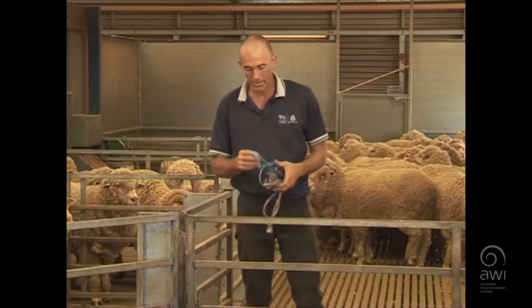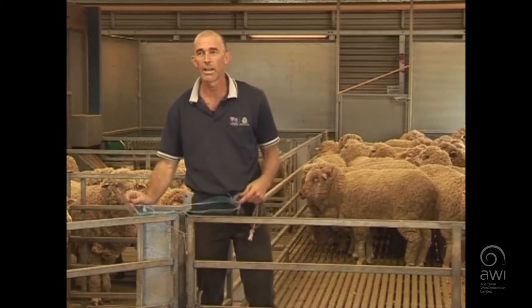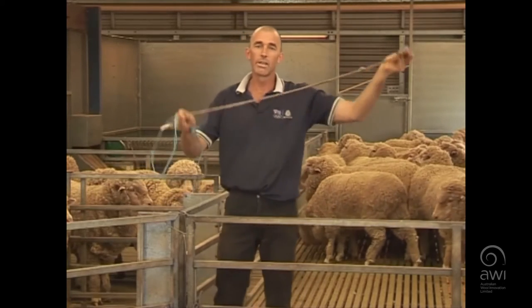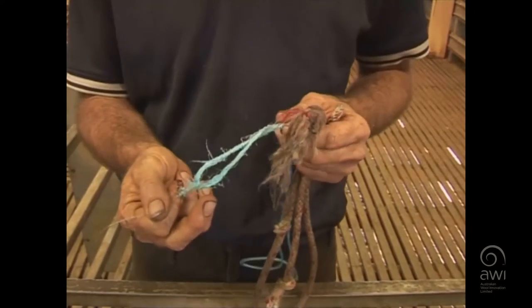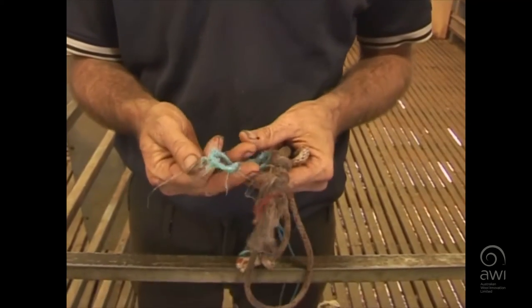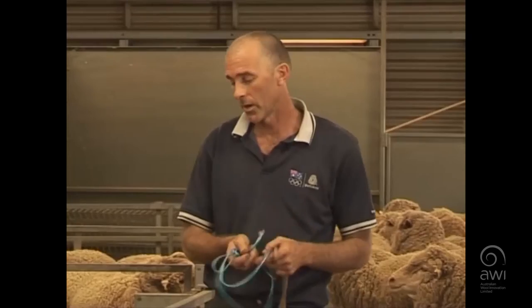One of the biggest contamination risks in our industry is baling twine. Never use baling twine to tie off on a cut-out, or old gear ropes from the shearing plants. You can see there are loose fibres there — we don't want those fibres floating around the shed, getting into the wool and contaminating the clip. So wherever possible, leave an empty pen. If not, use a piece of wire to tie off for your cut-outs.